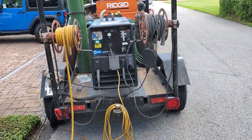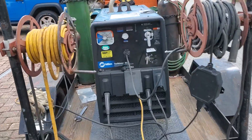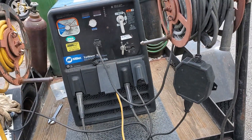So that is how I set up my aluminum spool gun. If you have any questions, hit me up in the comments and I'll get back to you. Thanks for watching — please like and subscribe.